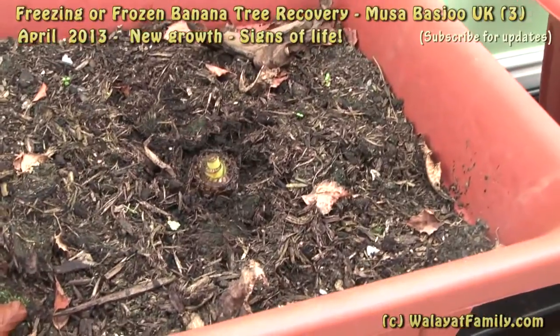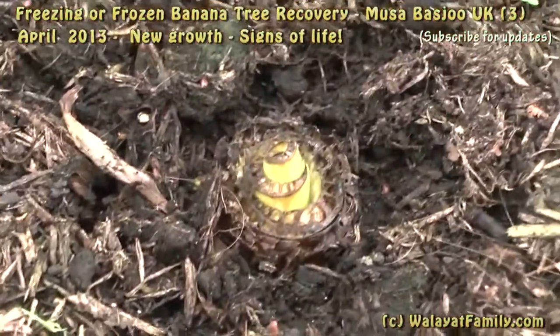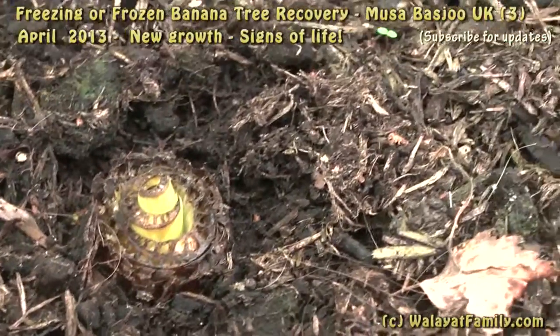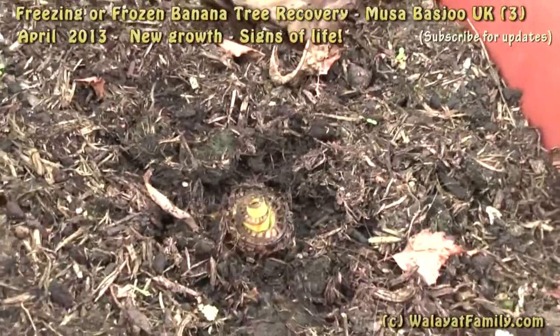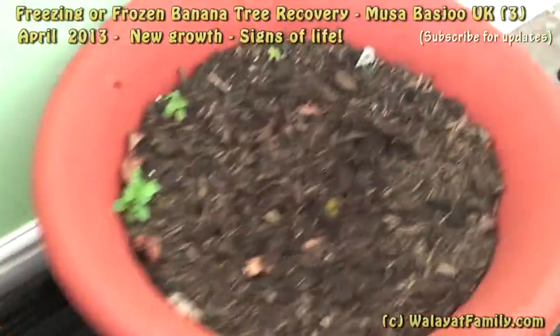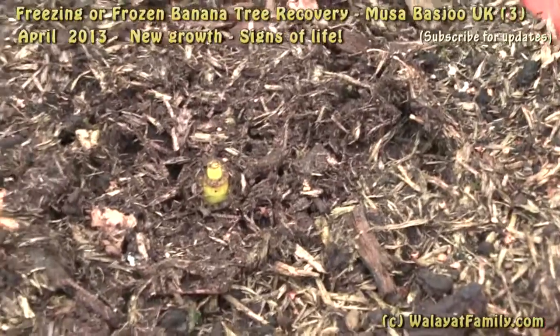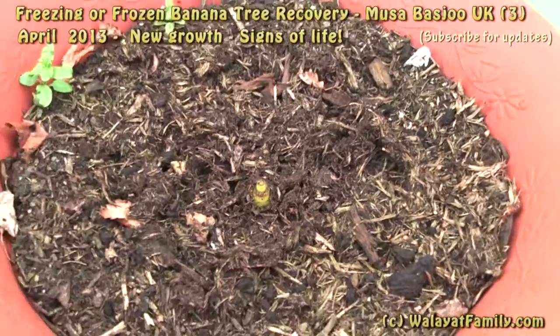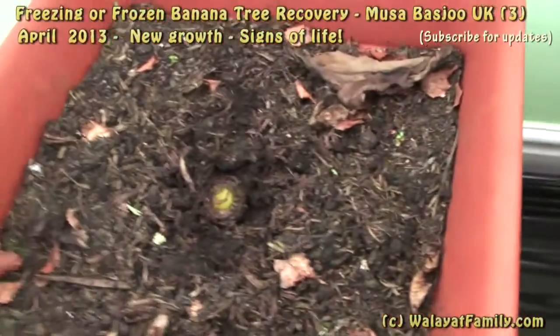A couple of weeks on, there is definitely sign of life. A new stem is growing from the centre of this one, and a smaller stem from this one. So both survived the freezing.